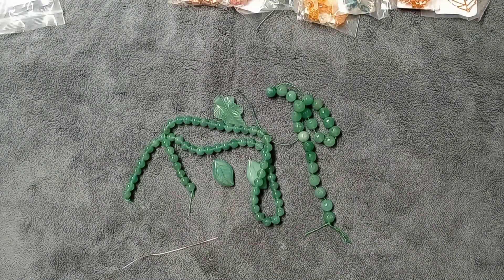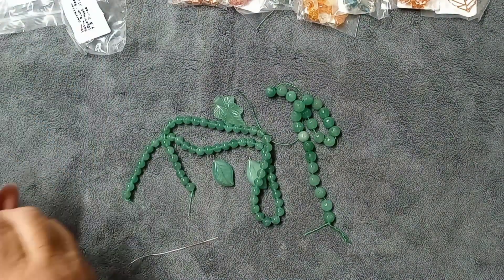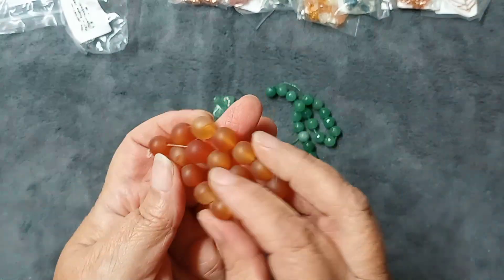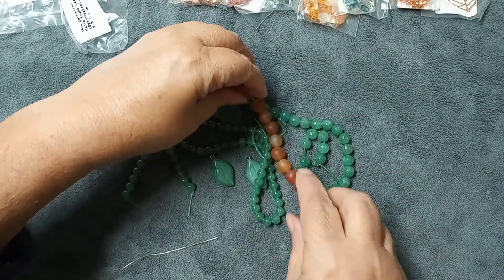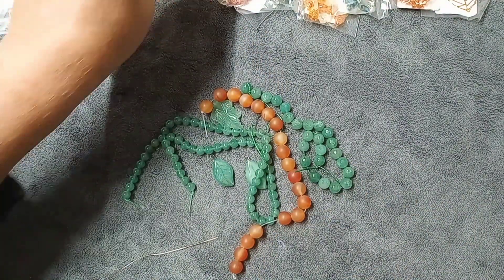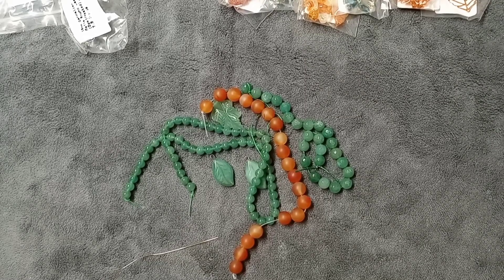Number five is 10mm carnelian matte round beads — a seven-and-a-half inch strand. Look at this color; these are gorgeous. I absolutely love this color and they will be great with all these greens. I used to wonder what I'd do with such a big bead, but I've been incorporating them into jewelry and you'd be surprised! These are valued at $4.99. Having the prices really helps me figure out how much to charge for my items.